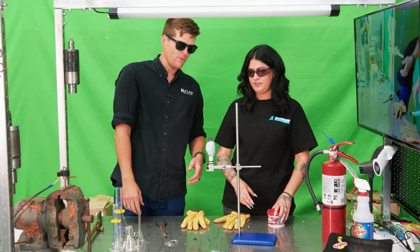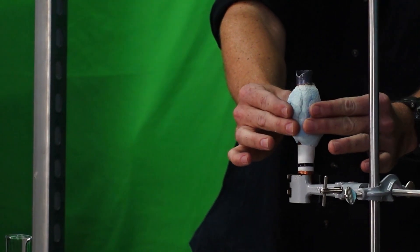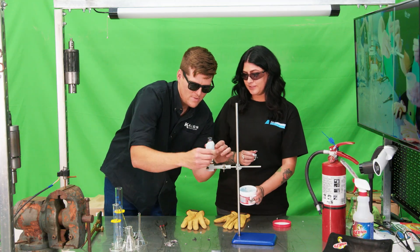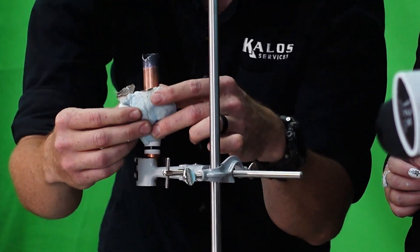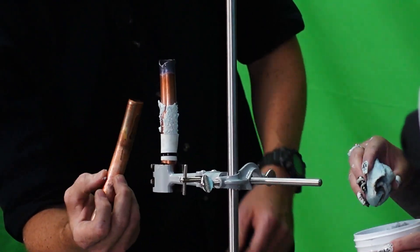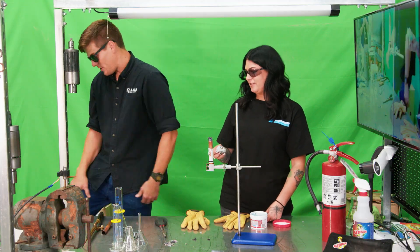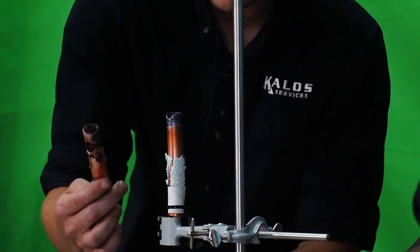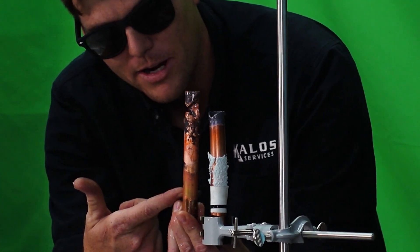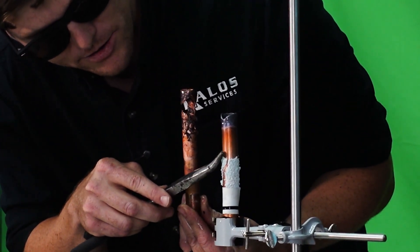That's exactly what it's designed for. You can peel it off and show how far the heat actually got. Complete discoloration compared to the control piece. Here's the same model piece — you can see that temperature discoloration goes all the way down to the bottom. With the putty, we don't have that. It stopped right here at the top of the putty. With a little bit of water, it comes right off.